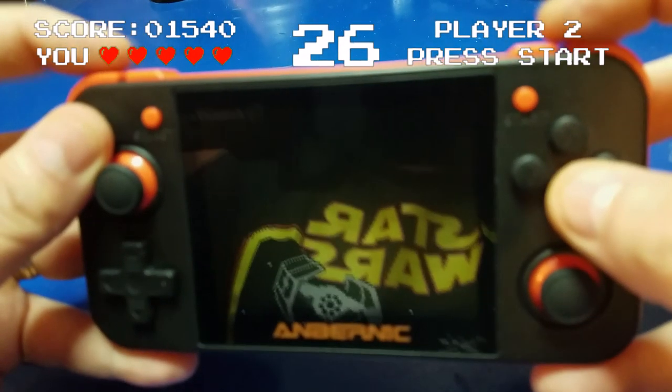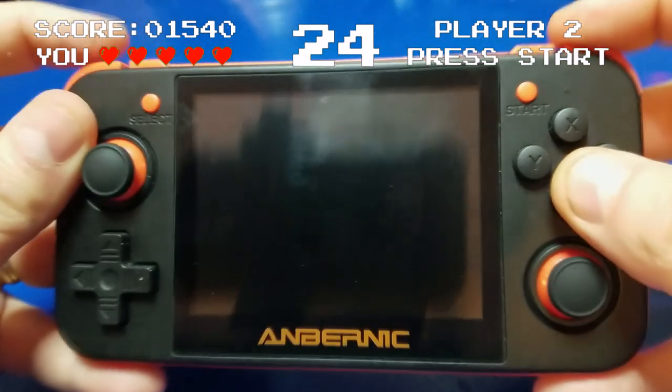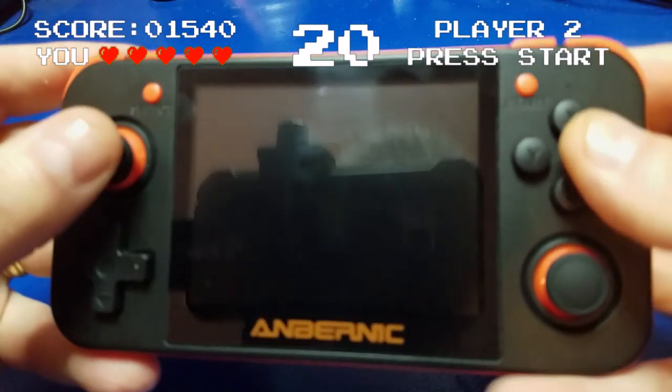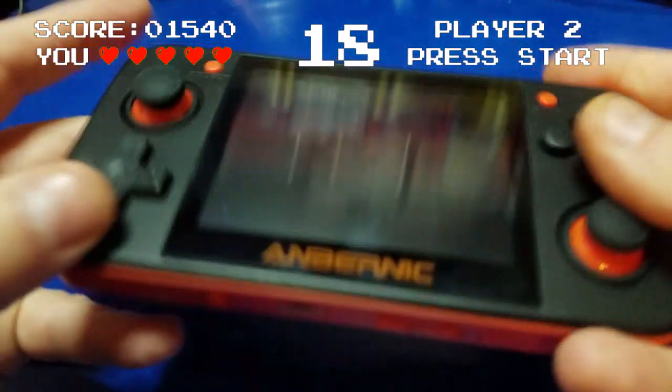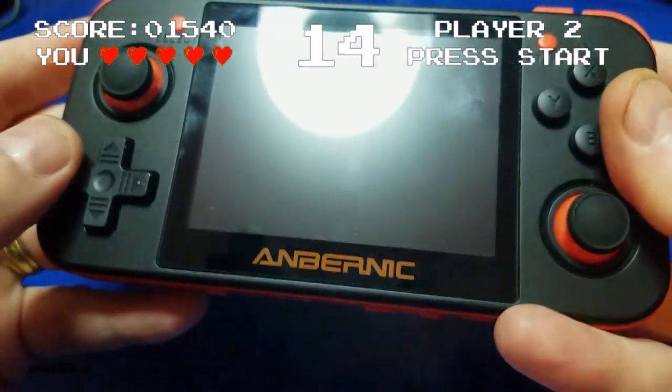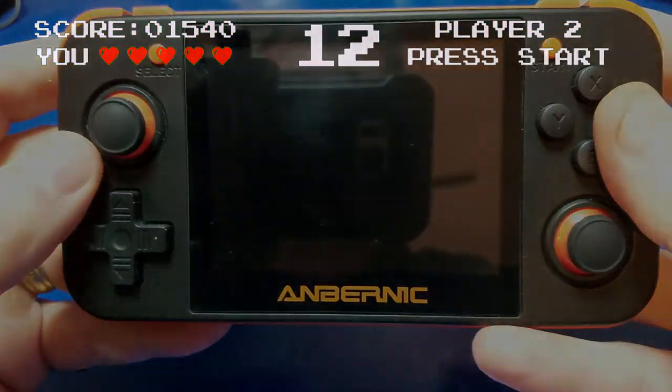Hello and welcome to Wagner's Tech Talk. Today we are going to take a look at the RG350, a new handheld that I think you're going to enjoy. Also, stay tuned to the end of the video — we've got a free download for you. So let's check it out.